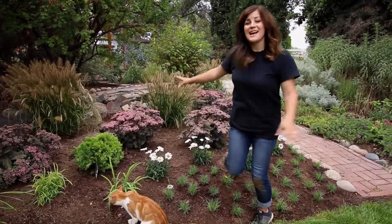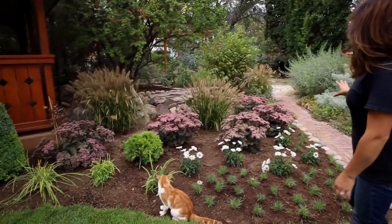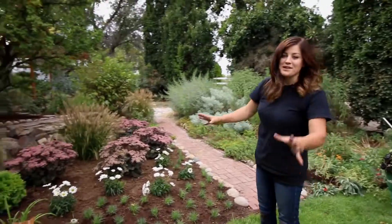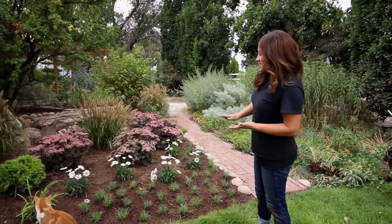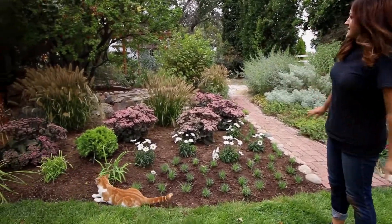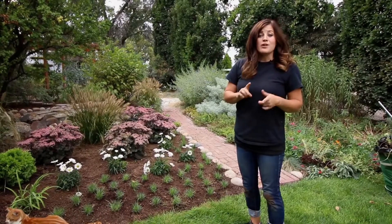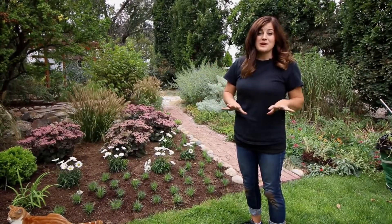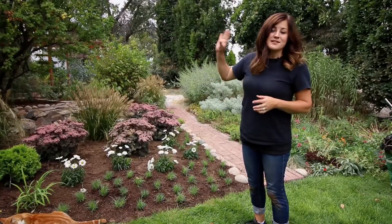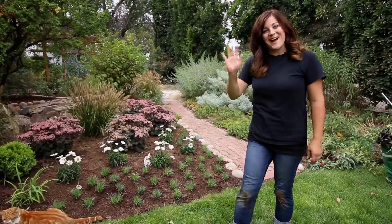I wanted to show you what it looks like at this stage. I think it looks really, really pretty. I think the plants go really well together. I'm excited for this Dianthus to grow up and start to flower — next year I should have a layer of pink and white and just prettiness. I hope you guys enjoyed seeing this little transformation. Make sure to subscribe because we will do a second video where I'll show you all the bulbs and the end result of this whole project. Thanks so much for watching and we will see you in the next video. Bye.